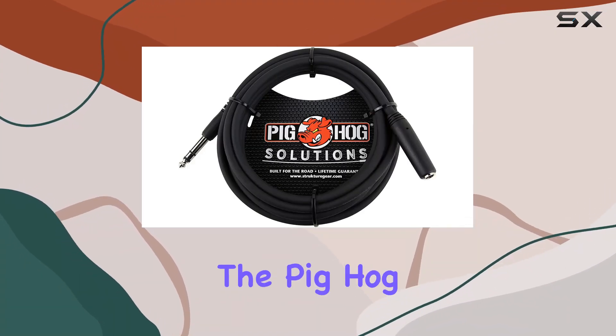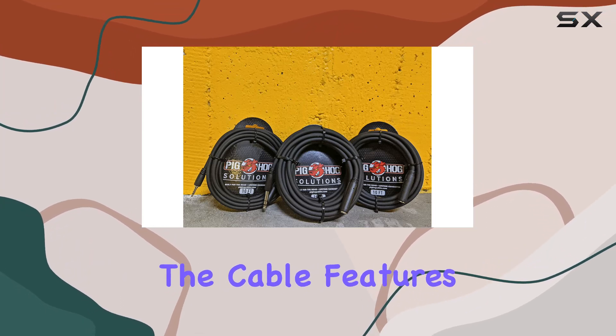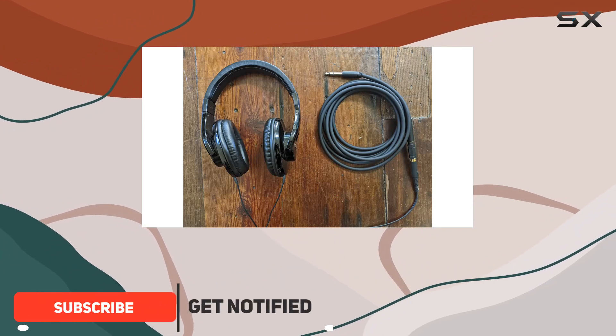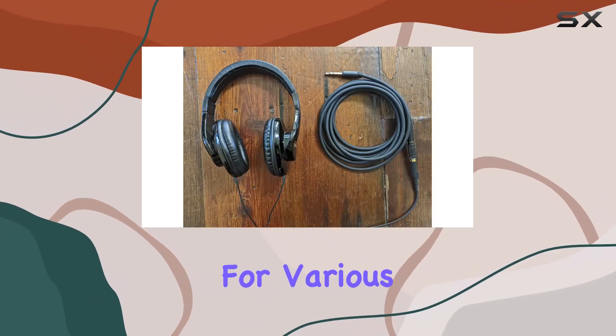Today we're diving into the Pighog Peach X14-10, a 10-foot headphone extension cable designed for audio enthusiasts. The cable features heavy-duty molded connectors, ensuring durability and a secure connection. The tough PVC exterior adds an extra layer of protection, making it suitable for various environments.